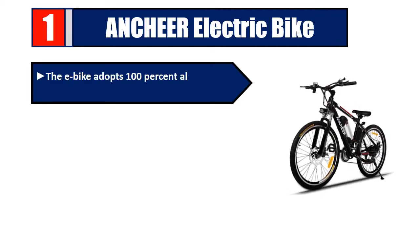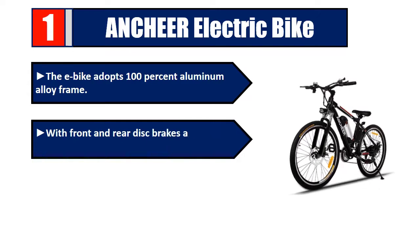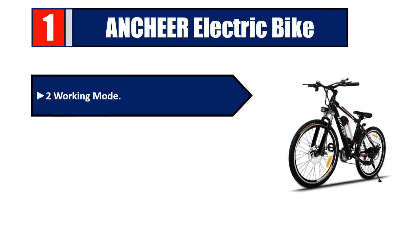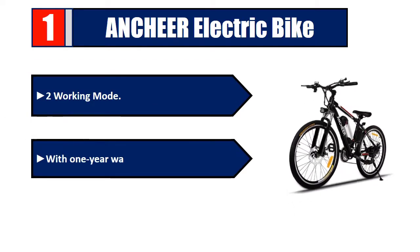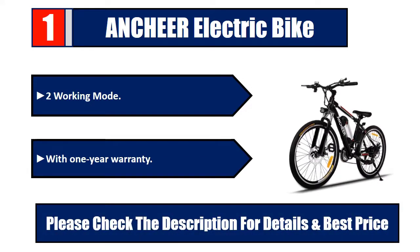Number one: Anchor Electric Bike. The e-bike adopts a 100% aluminum alloy frame with front and rear disc brakes and a 21-speed transmission system. Lithium battery and high-speed motor. Two working modes with one-year warranty. Please check the description for details and best price.